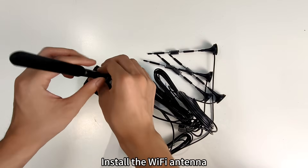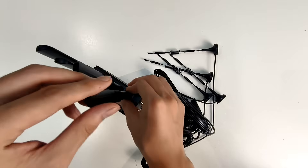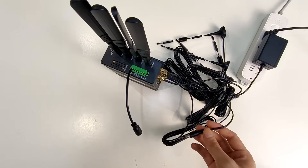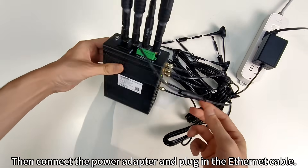Install the Wi-Fi antenna. Installing the terminal block. Then connect the power adapter and plug in the ethernet cable.